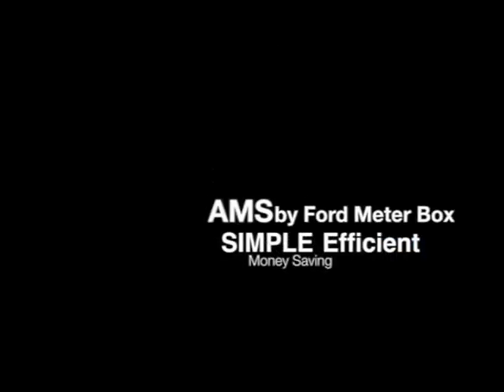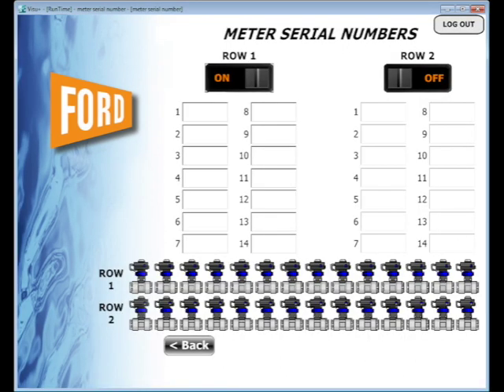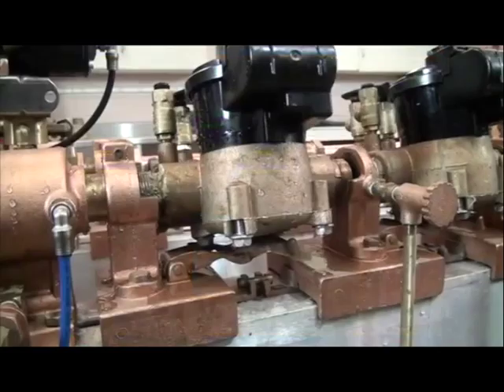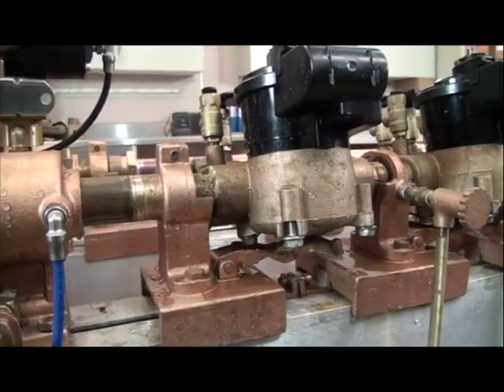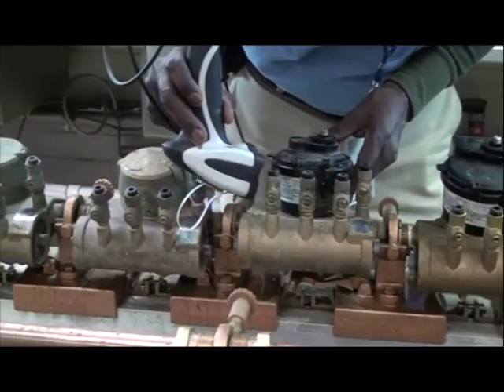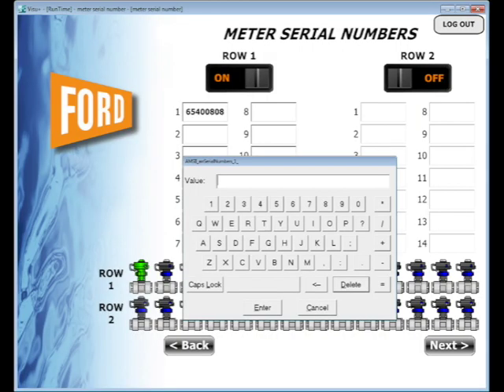Now take a look and see how the Ford Automated Measuring System AMS provides you with a simple, efficient, and money-saving approach to water meter testing. Touch the AMS logo to start the test. Select row 1 and row 2 to activate the rows. This will automatically clamp the meters in place, providing an airtight seal. Enter the serial numbers for the meters to be tested, either by using the barcode scanner or the on-screen keyboard.